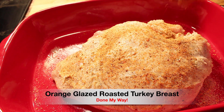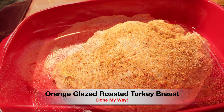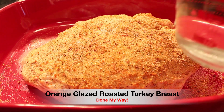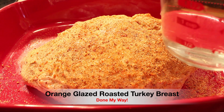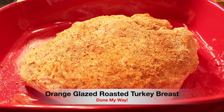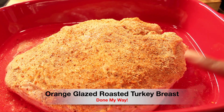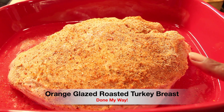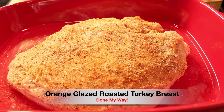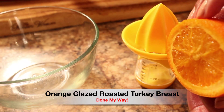Next I'm going to add one and a half cups of water — you want to add that very slowly over into your dish. I am going to place it in the preheated oven with the temperature set at 350 degrees and let it bake for two hours and ten minutes.